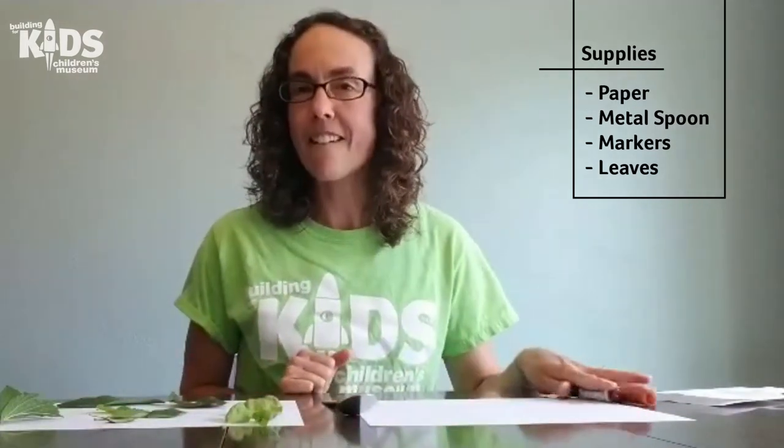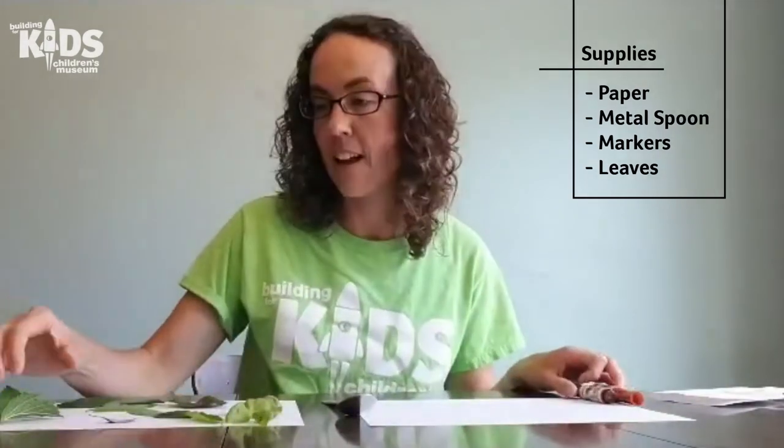I went into my yard and took some different leaves from the different plants and trees that I have growing. If you're going on a leaf hunt outside and looking for some different leaves, make sure that you don't take too many, and also make sure that the leaves you're collecting are not poisonous in any way.